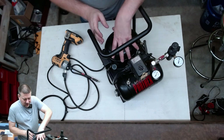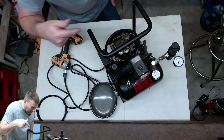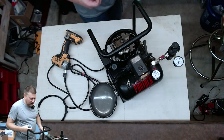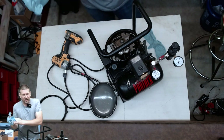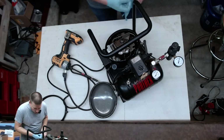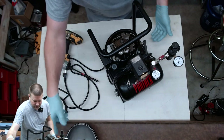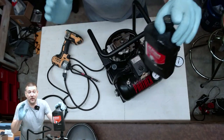Next we have the lid of this bad boy, and that takes us right into the guts of the pancake compressor. I'm going to put on gloves because although this is just compressor oil, I don't want to get oil all over my entire shop. I already drained most of the oil off, but today I'm going to finish draining it — that's why I took the lid off. I'm going to tilt it and drain the rest of the oil out of the reservoir, then fill it back up with compressor oil.